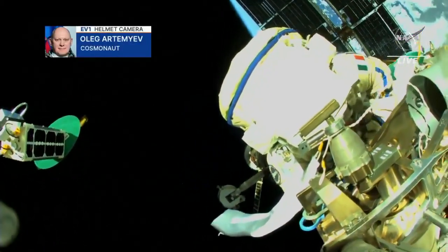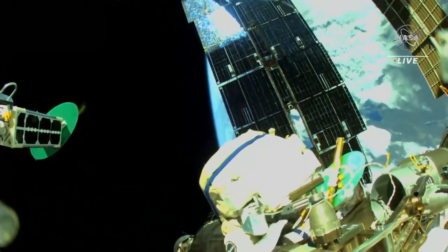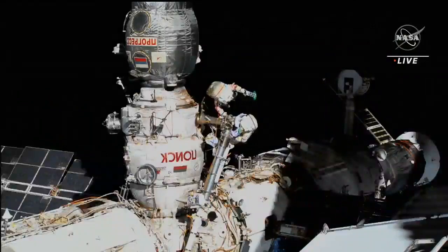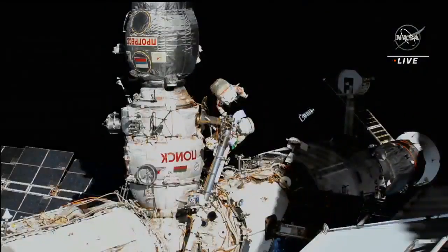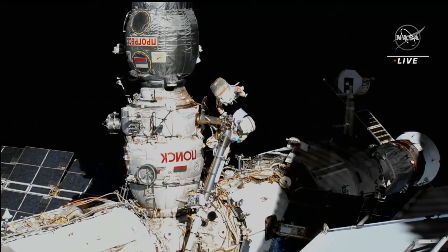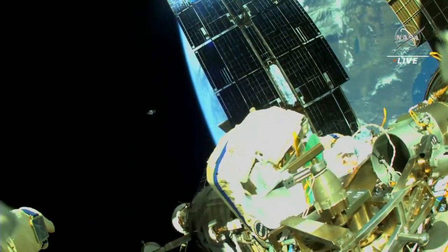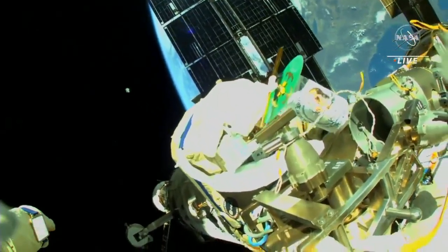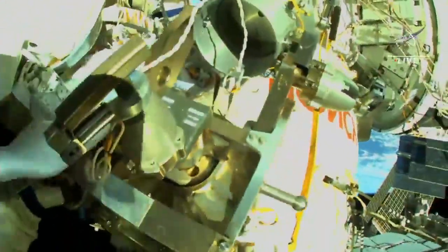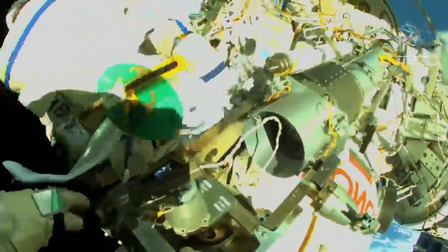I am ready to launch the first satellite. Go to deploy. I see the earth, and deploy is in progress — there it goes. One rotation over. We see good trajectory for the satellite: one rotation for five seconds, and the green light is flashing. So the first one is...